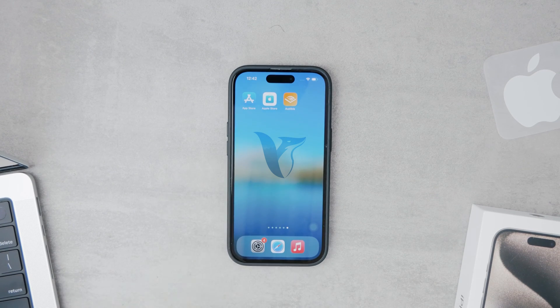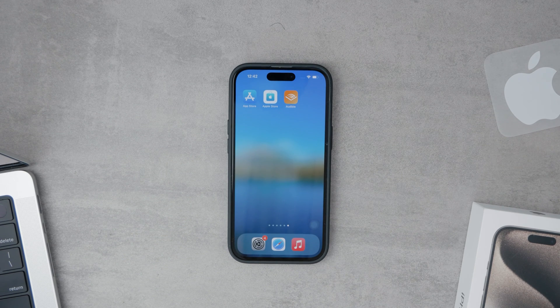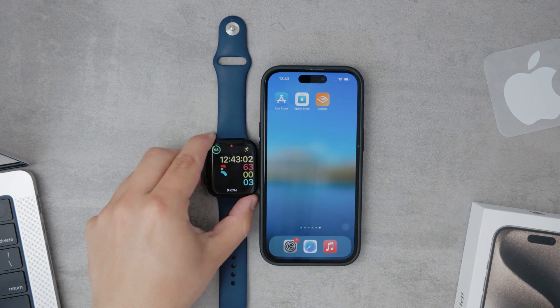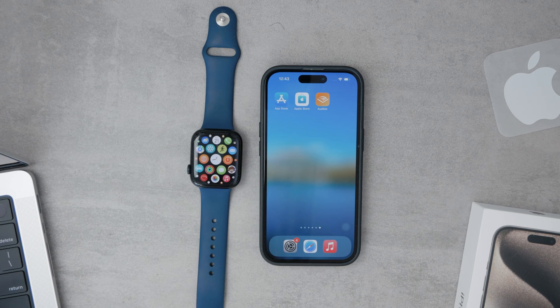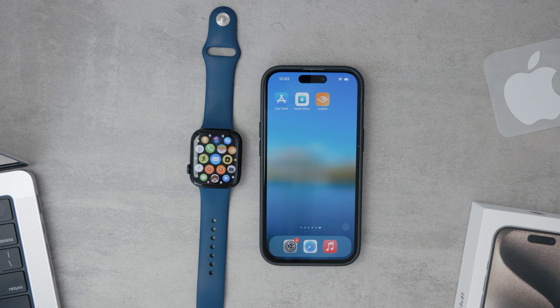Welcome back to Fox Tech. Today, we're exploring how to add your Gmail account to your Apple Watch. Even though there isn't an official Gmail app specifically for the Apple Watch, there are still ways you can access your Gmail right from your wrist. Let's dive into the steps and alternatives available for integrating Gmail with your Apple Watch.